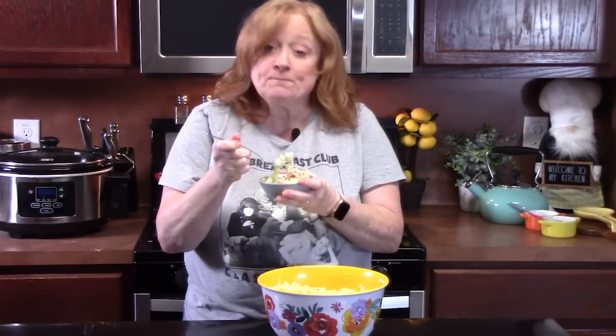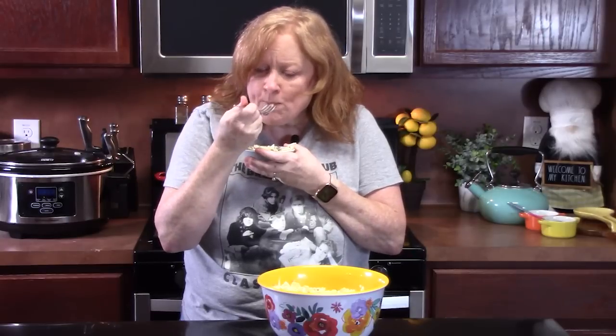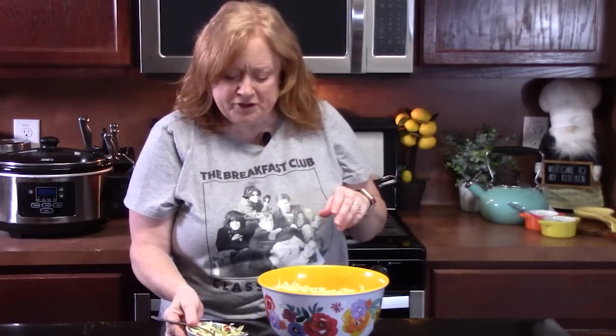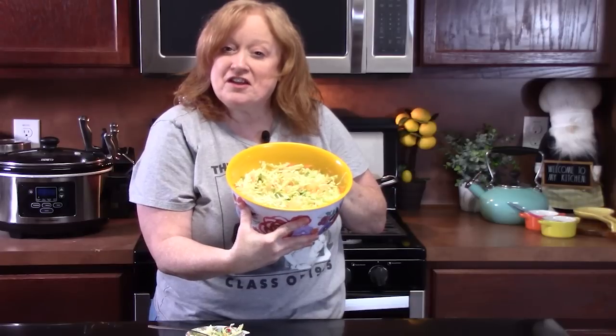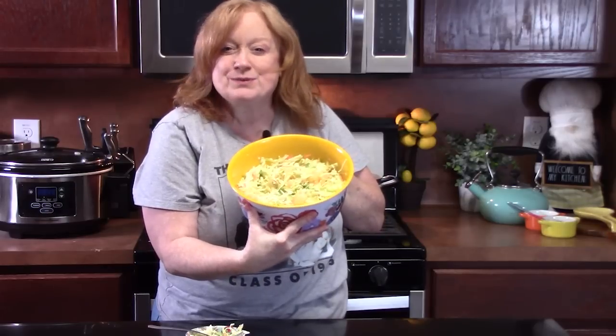That's cool. It's refreshing. Very creamy. I love that dressing — so good. Y'all let me know what you think of my pineapple coleslaw, Hawaiian style. That's what I'm calling it.